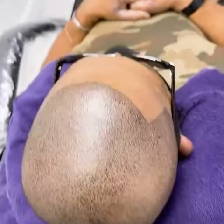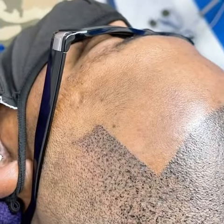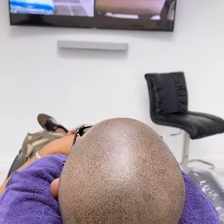Still going through the process. This is how my tape line be looking like. Now I'm going to show you when I wipe it off.